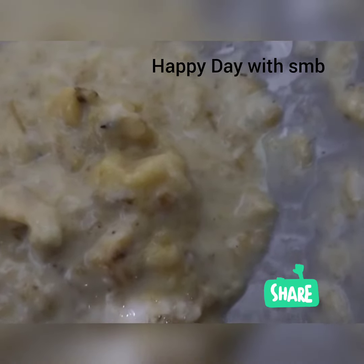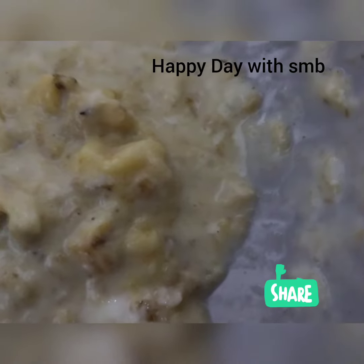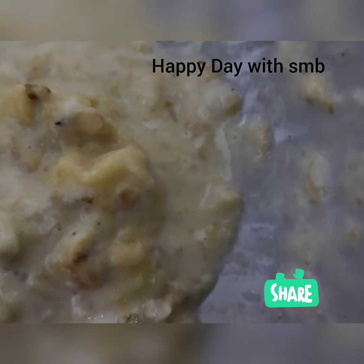Hi everyone, welcome. Happy birthday, everyone. We have a recipe for snacks.